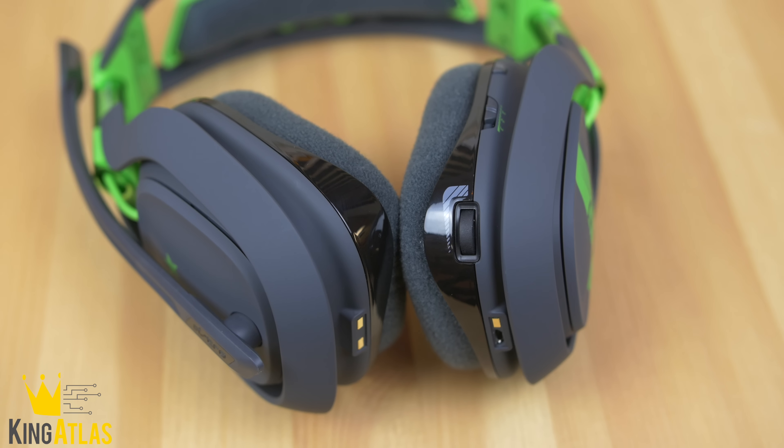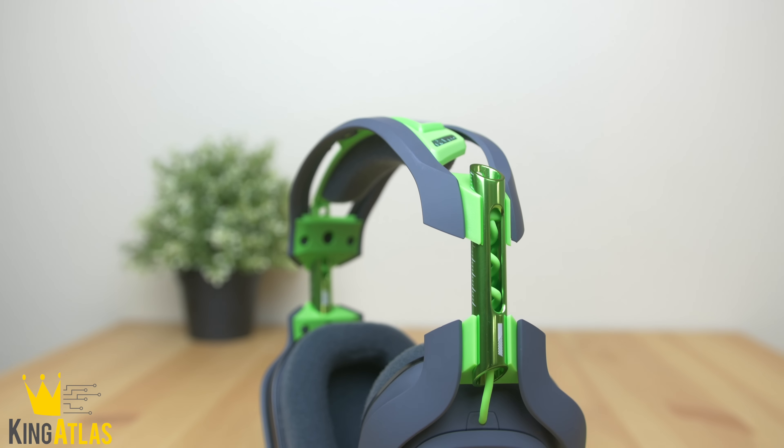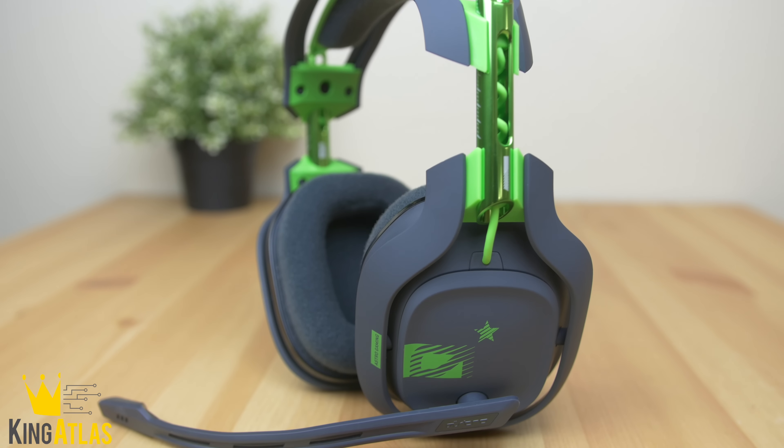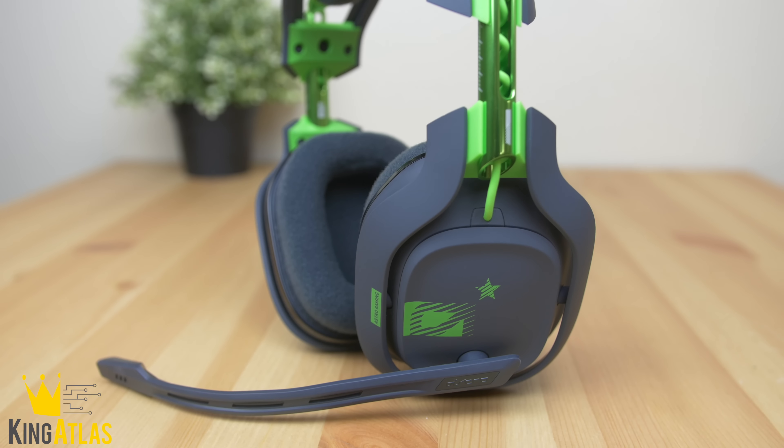If you have any questions, feel free to drop a comment down below. Let me know what you guys think of these headphones. If you enjoyed this video, make sure you hit that like button and subscribe for more content just like this one — I'll see you guys in the next video. Peace.